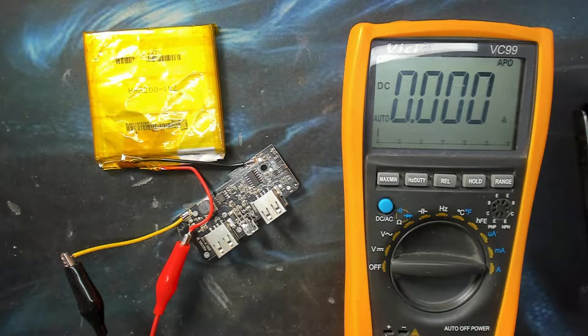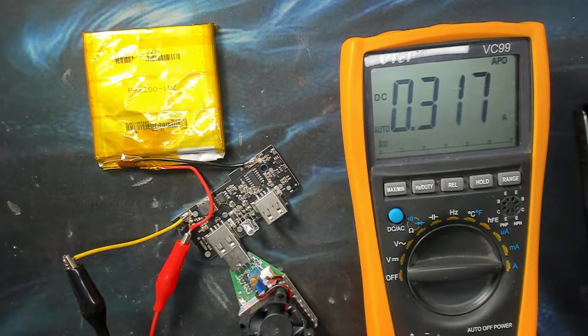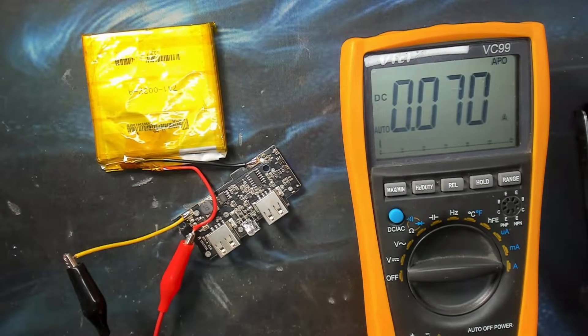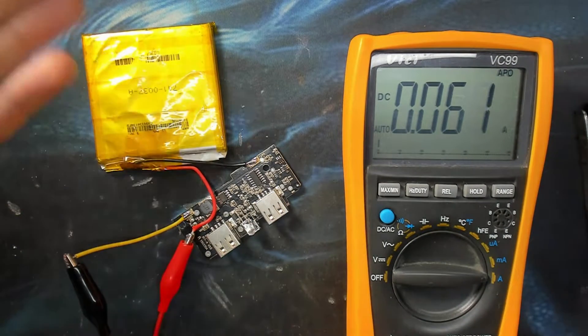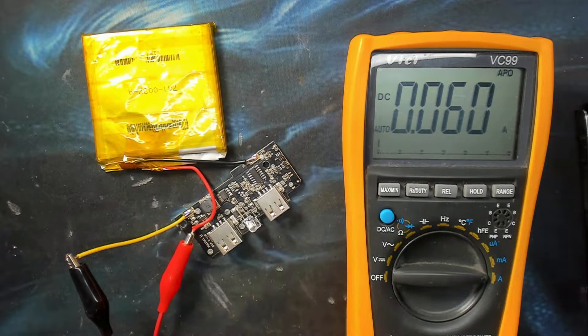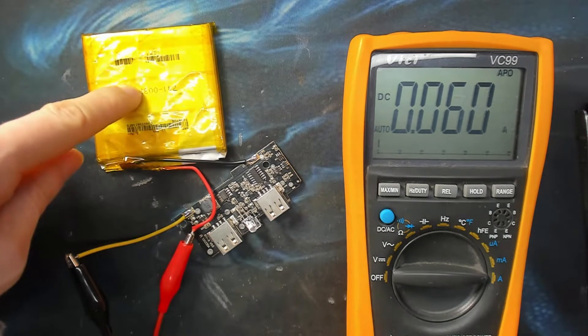It has dropped off - down to about one milliamp. I thought this one was going to stay on all the time; it stays on for a lot longer than the other one, however it does go to sleep after a short amount of time. If I plug the load in it wakes up straight away. That makes me a lot happier - I thought this one was going to sit and chew through 60 milliamps constantly. This is a dual output board and I need to measure its maximum load, but I'm not going to do that on this knackered cell.